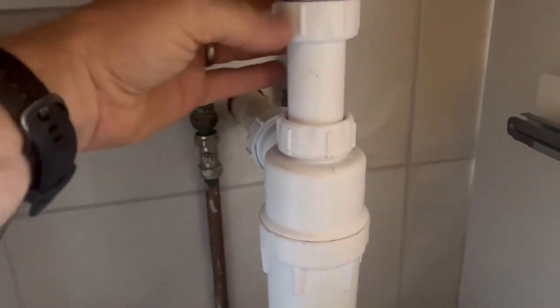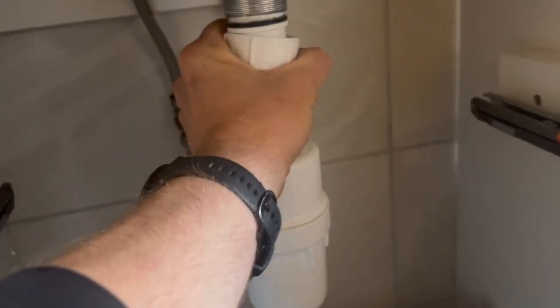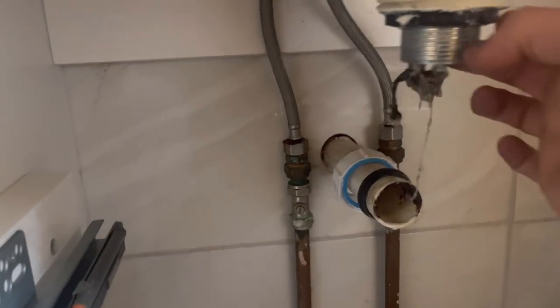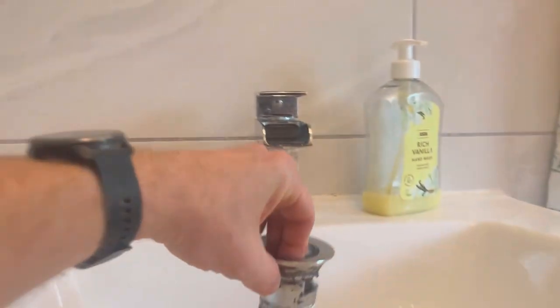I've just got the trap down there. You can undo that, undo the top nut, undo the bottom nut, and that'll just come out. I'll pull that out — there we go, looks lovely. Just undo that nut. Obviously I can't do this one-handed, so hold the thread and undo the nut — you can see it's all spinning, so I need two hands for this. Take that nut off and all that will just come out.